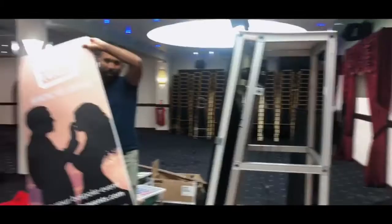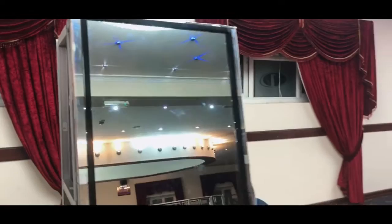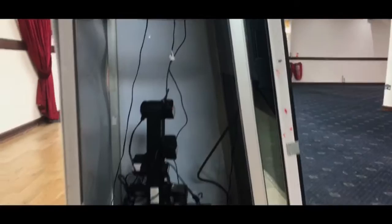The side panels are going on now — 212 London Events, bringing you together. It's starting to look good. Let me show you around — that's the front panel, that's the actual mirror. That's what's inside all this mess.